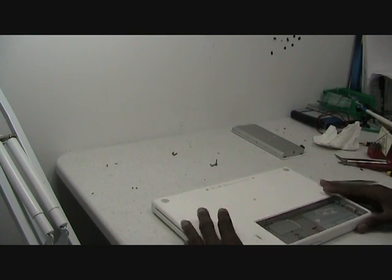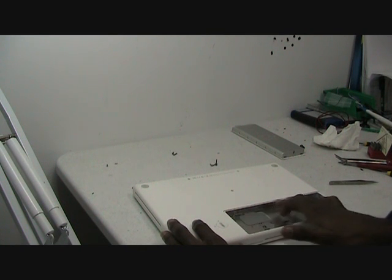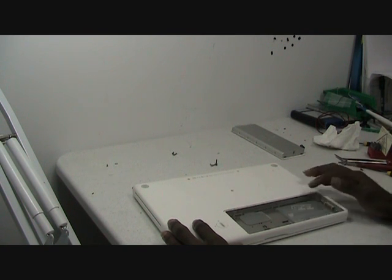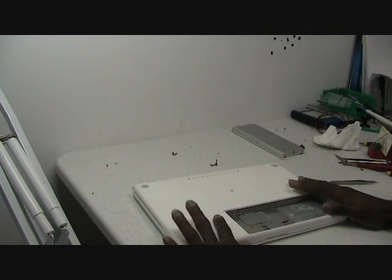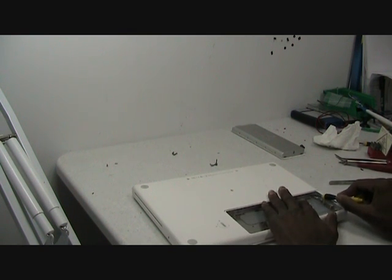After you remove all of them, you go to the battery compartment. There are three screws here — this is actually the memory door. This is how you access the memory for this particular model. You just unscrew the three screws here.